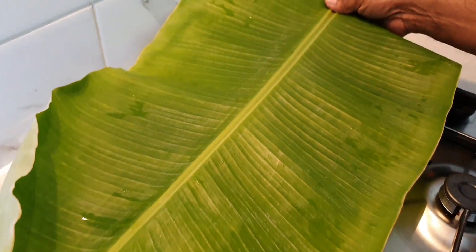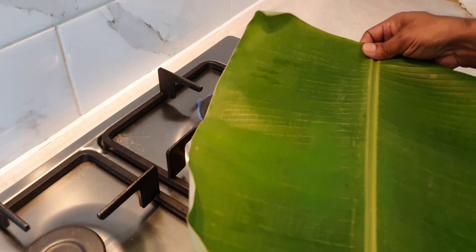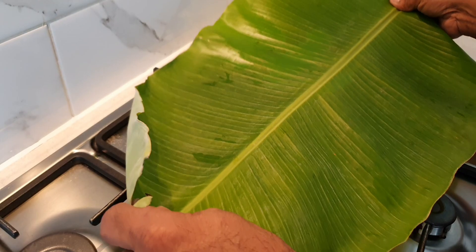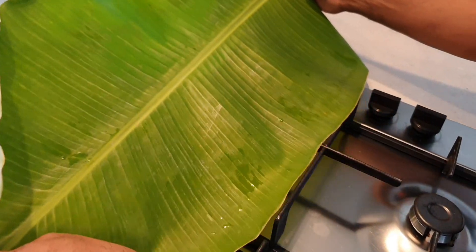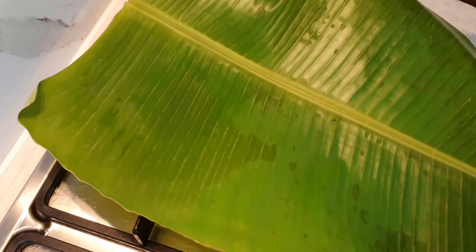The next step in preparing the banana leaf is to keep the flame on low heat and slightly scorch the banana leaf on the flame. This will not only make the banana leaf soft but also give it a glossy texture and prevent it from tearing while wrapping the fish.